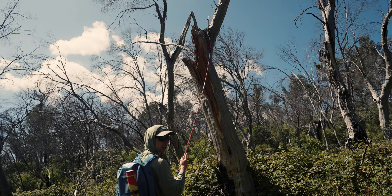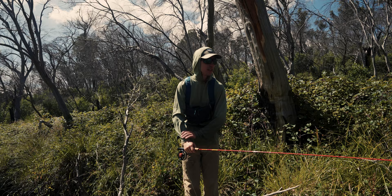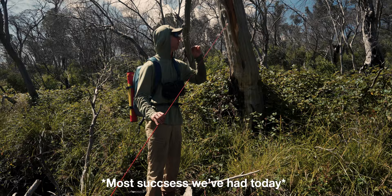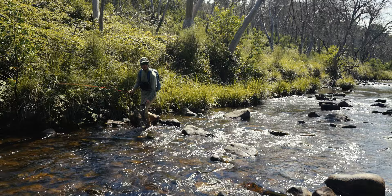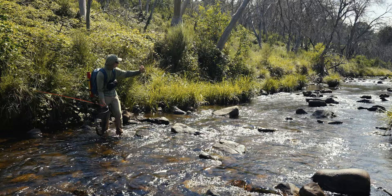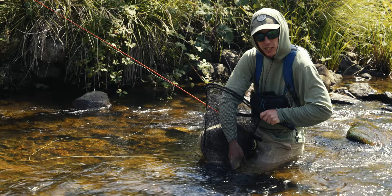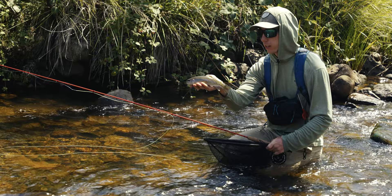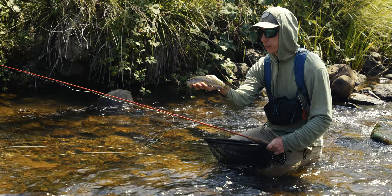Nice — he just flapped off the rock there, a long distance release. Now fishing super low and super clear water can be some of the most challenging fishing you'll do, but it can also be some of the most rewarding. And when you're rewarded with a beautiful high-country rainbow like that, you can't really complain.